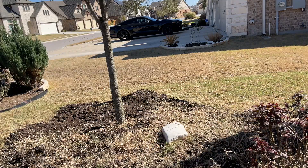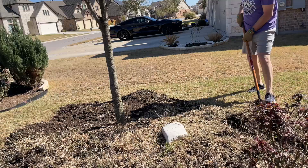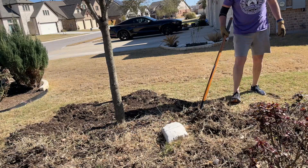This flower bed alone took us a couple of hours to clear out. As we were doing it, we kept reminding each other that we were going to be so proud of ourselves once we got it done. We figured, since we're paying to have all new landscaping put into the backyard around the pool, that we would save money by doing our front yard ourselves this year.